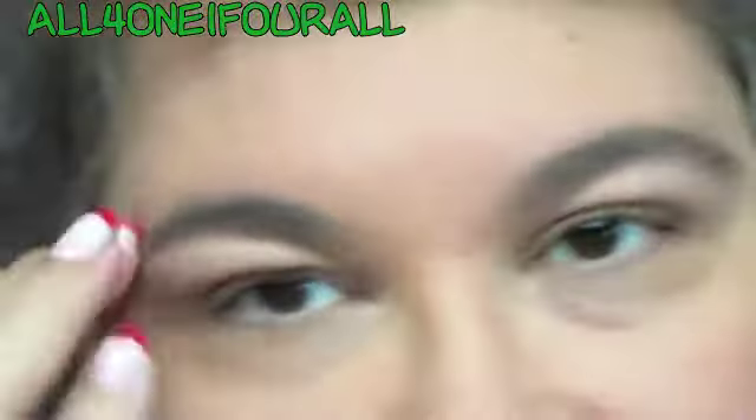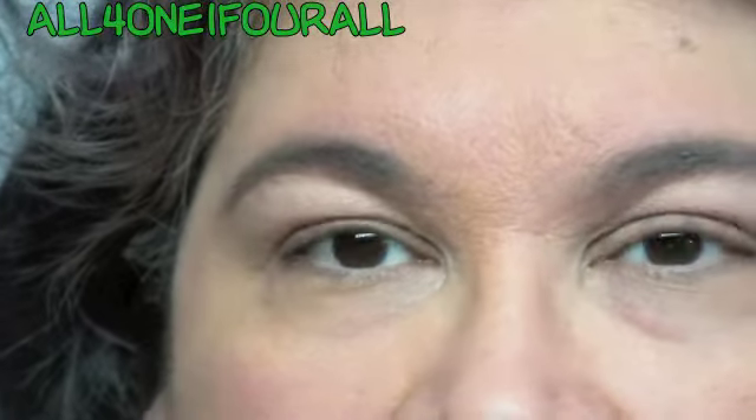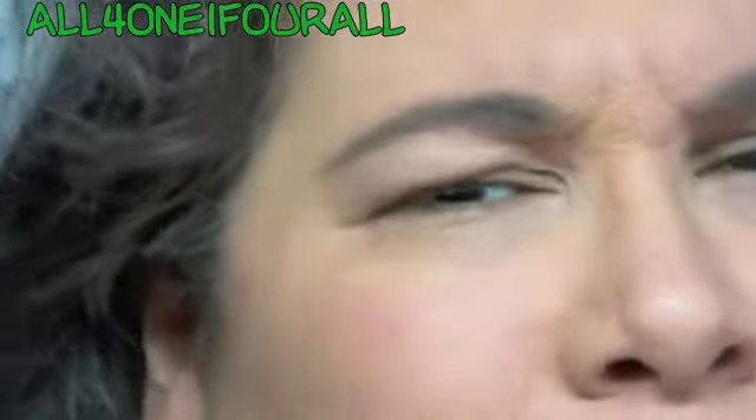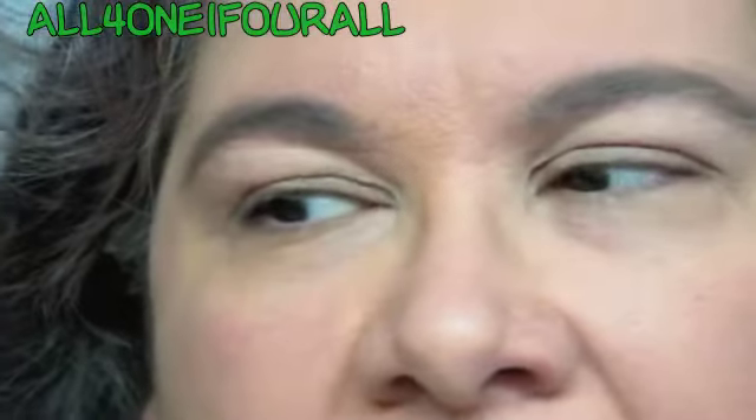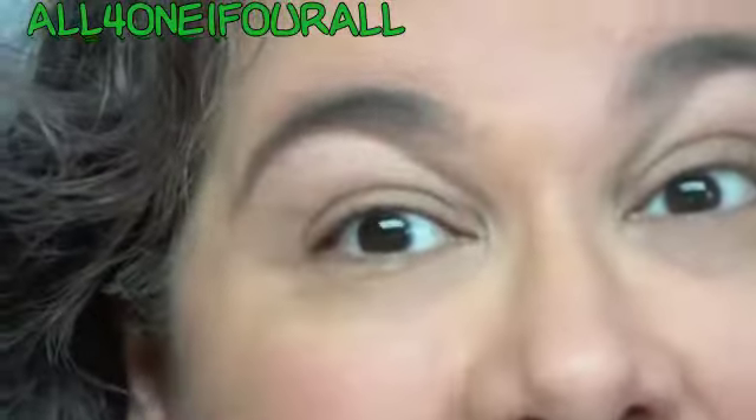I missed you guys and I wanted to do the 70s look. What I noticed about the 70s was that they used like one color — like blue or green — and it was the only color they used on their entire eye, all the way up to the brow.